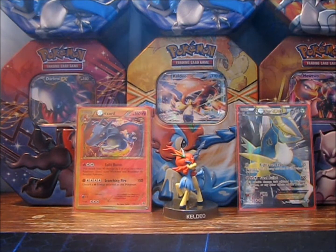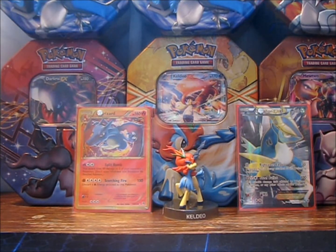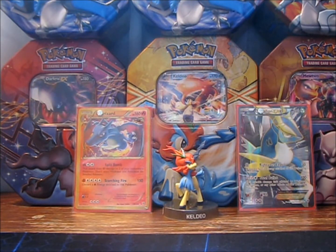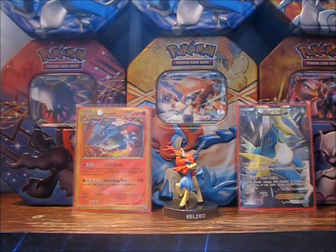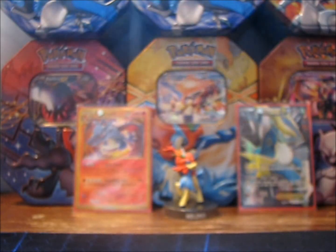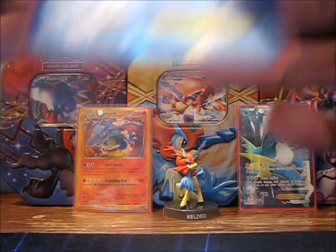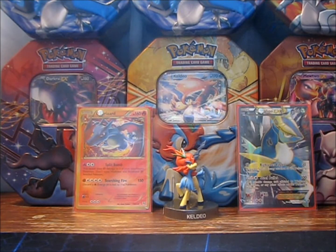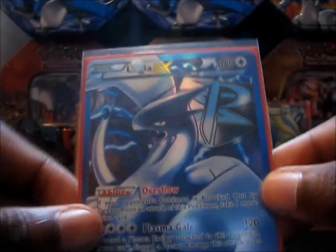Oh my god, okay so this is like the worst pokégasm ever but oh my god. I'm trying to pull the tape off because she taped it to the note and it's just not working — I got a whole bunch of tape stuck on the top loader, you can see right there. Oh my god, this is so beautiful. It came double-sleeved and everything, and I keep getting tape all over myself — my only weakness. Oh my gosh, this thing is beautiful.